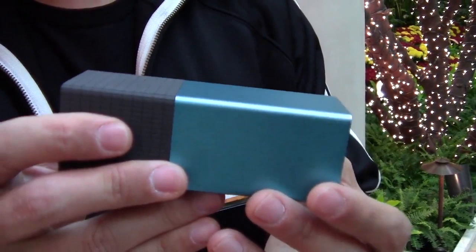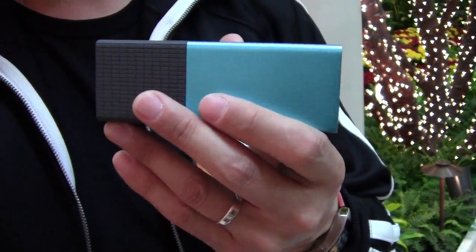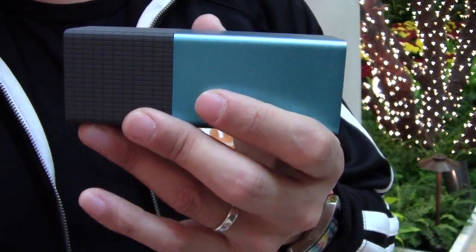Many of you have seen what this light field camera does already, which is allow you to take pictures that can be refocused after the fact. By capturing the light field, which includes the direction information of all the light rays that come into the camera, we can computationally refocus the picture after the fact, as well as change perspective and output different views.